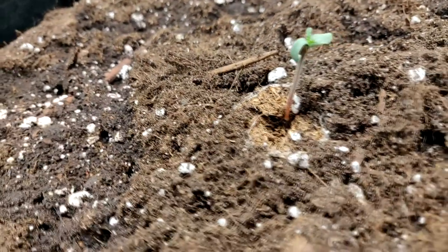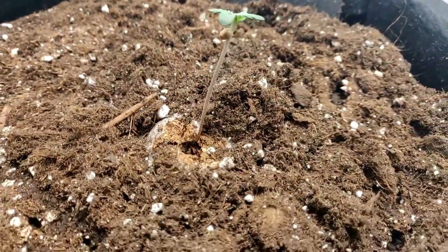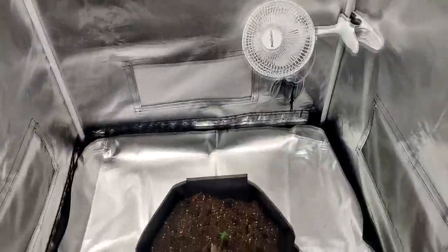She's still growing well a day later. Two days later and the seedling has reached pretty high for the light. I'm going to move it down just a little. She's reached the vegetative stage, so the next week we can start making her huge.